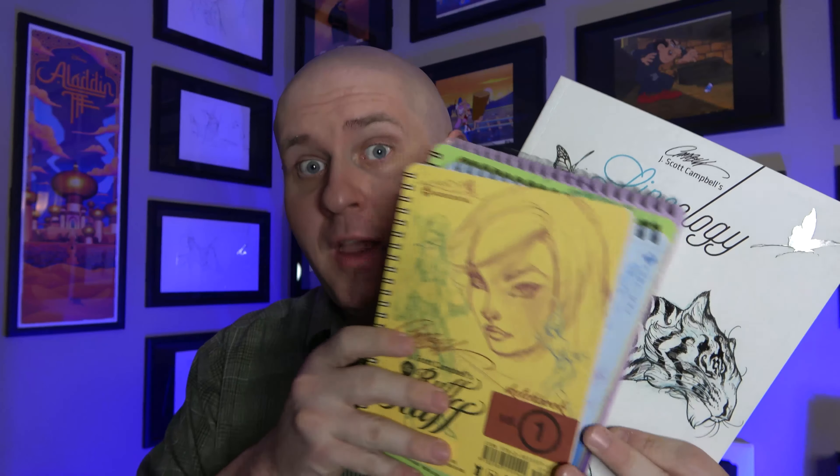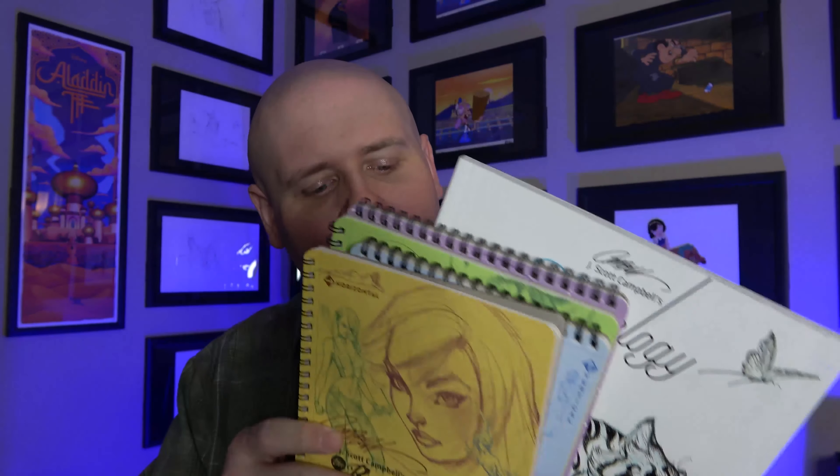Ladies and gentlemen, welcome to the Pop Art Hunter channel. Today we're going to be taking a look at a few books from J. Scott Campbell — his Rough Stuff volumes one through four, as well as Lineology. I'm going to be doing a few different series on some of the books I have from J. Scott Campbell, but these are the rough, behind-the-scenes, not-perfect sketches that show you the creative process behind his creation of a particular character, figure, or composition.